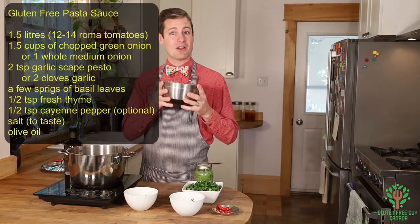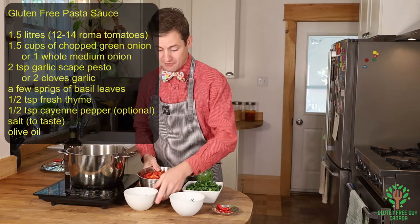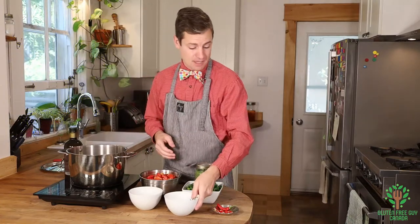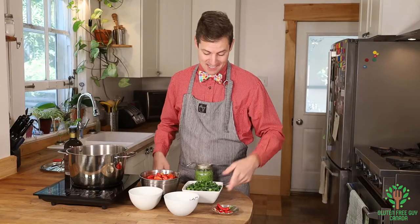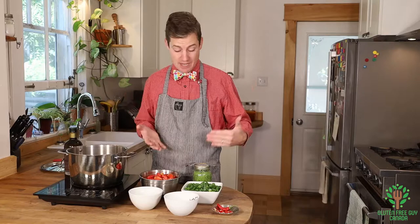That's tomatoes — I've got about a liter and a half of tomatoes, or about twelve to fourteen Roma tomatoes. I've got some basil, just a couple of sprigs. I've got some thyme, some hot peppers, and some green onions — you can also use the equivalent of one onion. And some garlic pesto. The basic recipe is tomato, onion, and garlic, and whatever herbs you've got in your garden or drawer. If you don't have herbs, that's okay too — a plain tomato, garlic, and onion sauce is wonderful. The kids will love it.